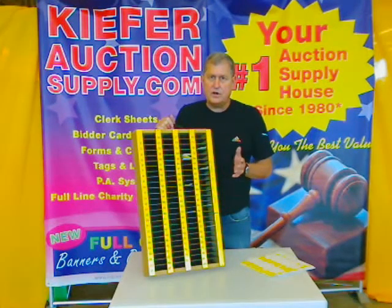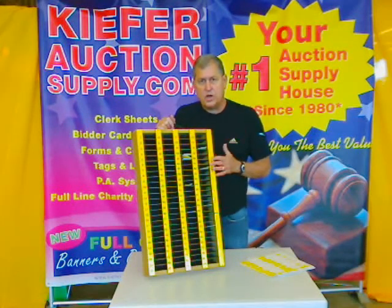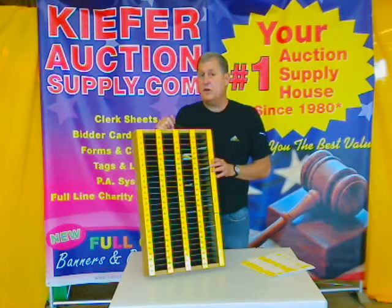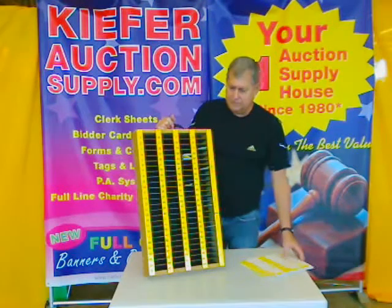We understand that every auctioneer has different needs, and we can accommodate in our own printing, our own acrylic shop, or our own sign shop. We can accommodate special orders — they don't upset us. In fact, we welcome them. That's why we're the number one supply house in America for 30 years. Thanks for shopping. We'll see you soon.